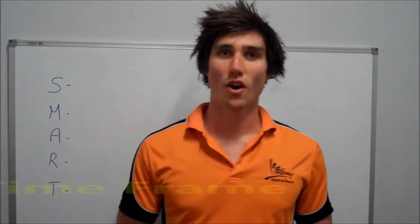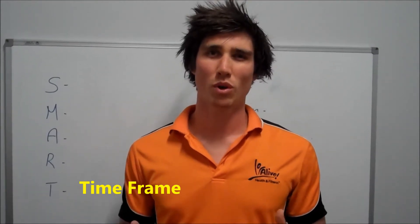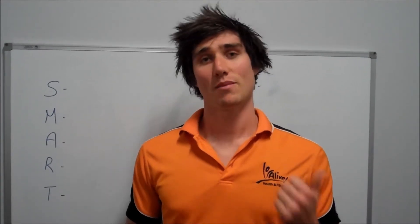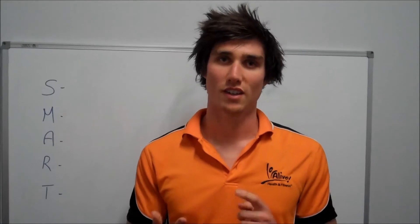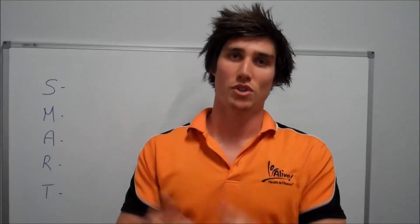T stands for timeframe. Is it an achievable timeframe or do you have a timeframe altogether? An important thing to look at when you're setting your timeframes is to make sure that there's a date that you can't move — for example, a birthday, an event or something like that — so you're not just keep pushing your goals back and pushing your goals back.